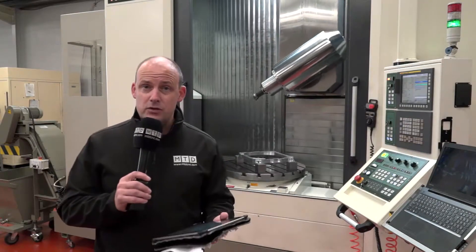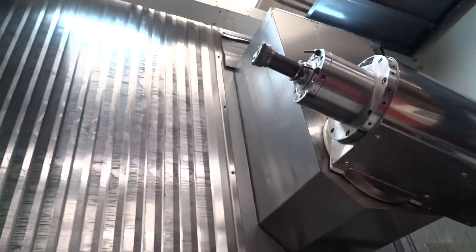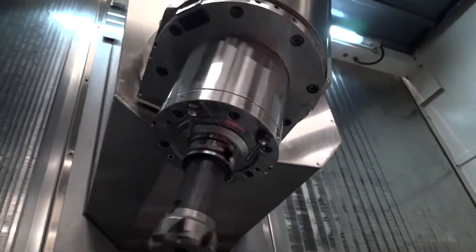It's a 15-ton machine, would you believe. It also has a BBT40 spindle and 30 metres a minute in the rapids. It is a travelling column machine with a Y-axis of 700 millimetres, giving you scope to do larger components.